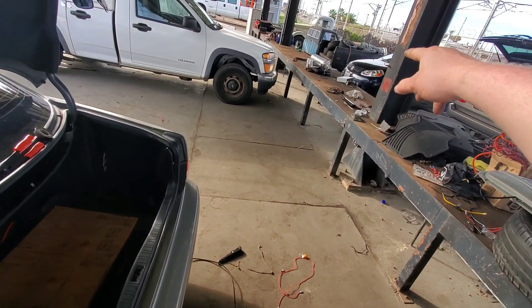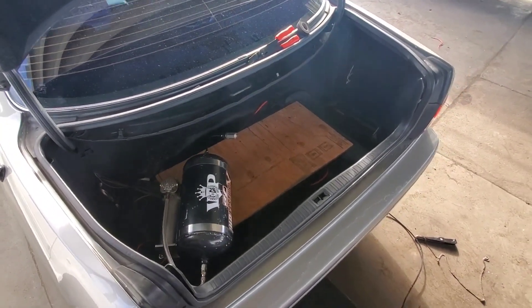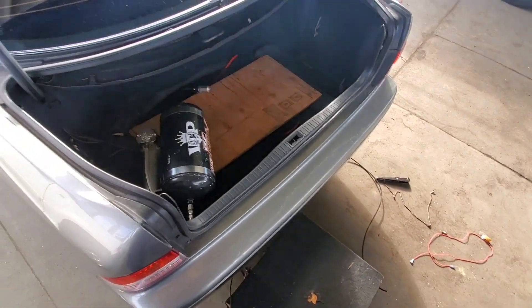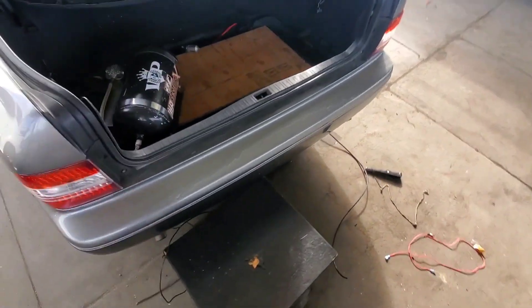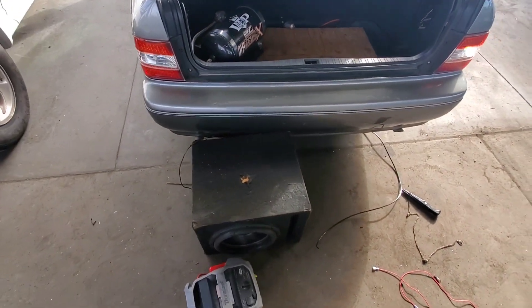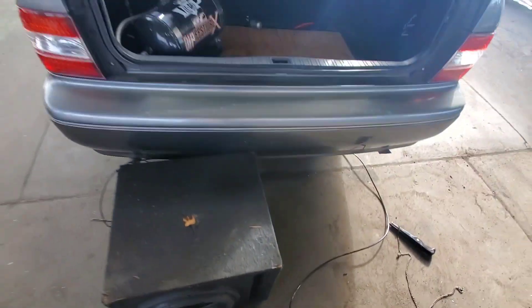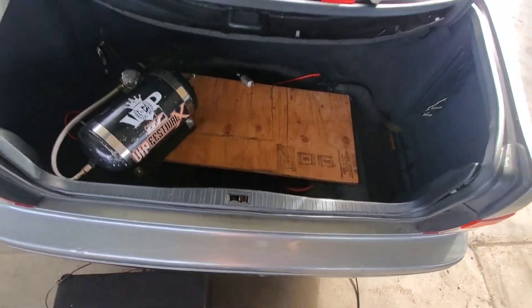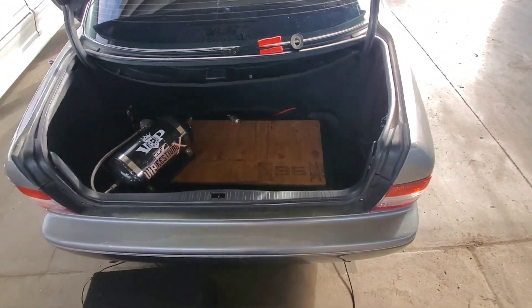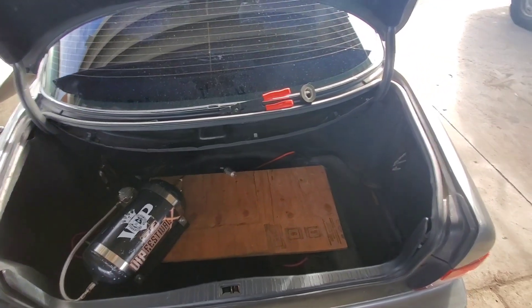I'm going to take the carpet off that setup over there and put it back in here so it looks clean again, and put my sub back in. I got a new sub the other day — whoever has me on Facebook has seen it. It's already messed up though, because with limited space it was hitting this part right here. That's probably what messed up the original sub too. But it still works.